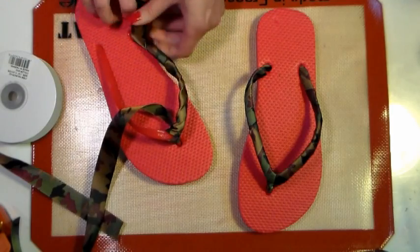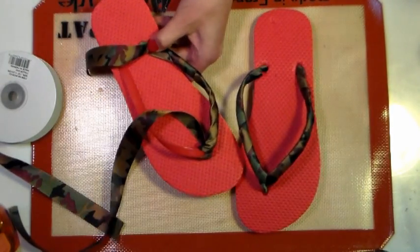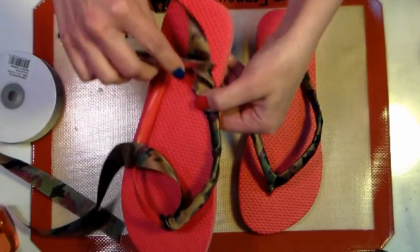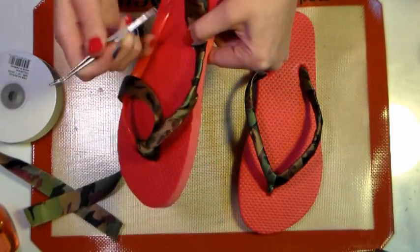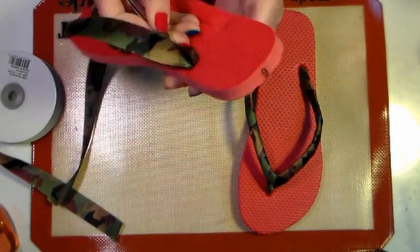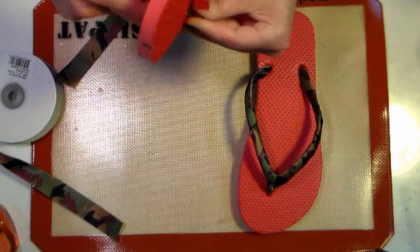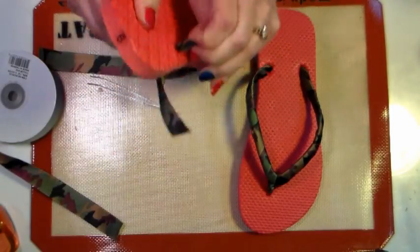Once you get to the end, I've wrapped one side, and I'm going to use a blunt object to push the ribbon down through the hole that's already been punched for the plastic. I'm using the flat end of a pair of tweezers, and I'm just going to push that down through and it's going to come out through the bottom of my flip-flop. Just be easy — you don't want to really open the hole at all, you just want to get the ribbon through there.